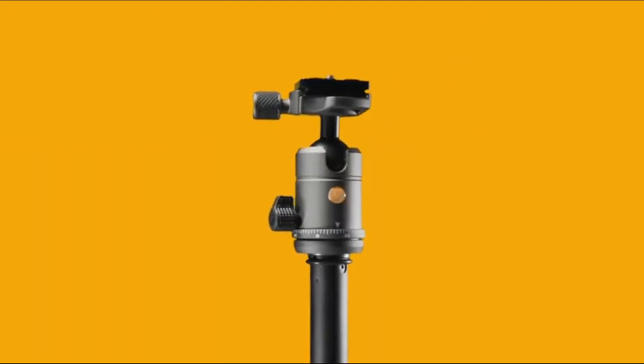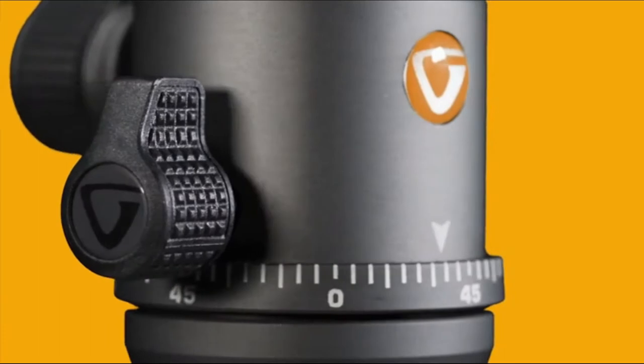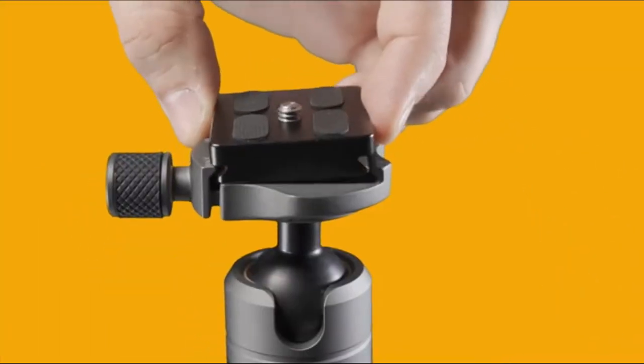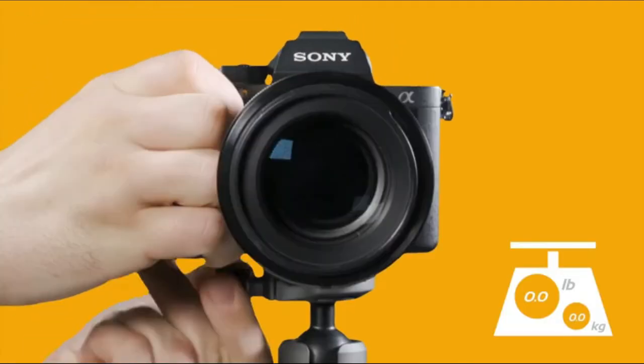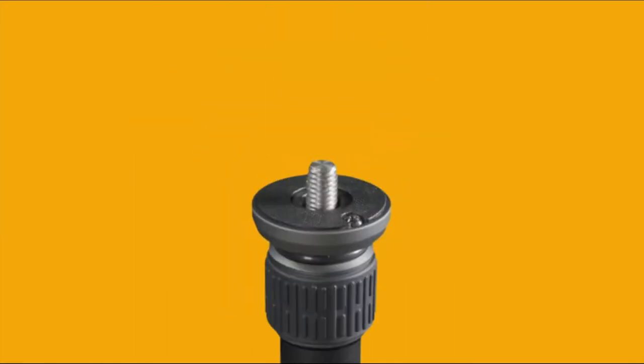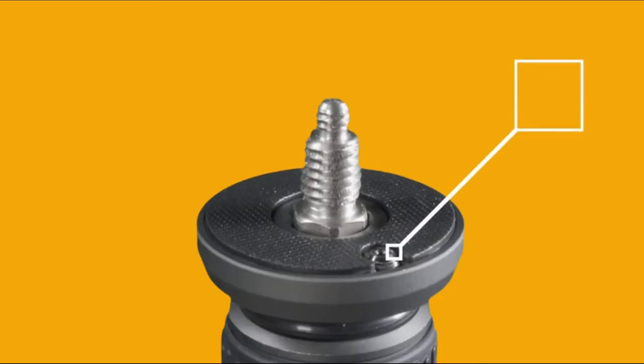Shooting is made easy with the T45 ball head, featuring large ergonomic knobs for quick adjustments and the universal ARCA-compatible plate for quick camera swapping, supporting up to 6.6-pound payloads. The head is also secured with a 1/4-20 to 3/8-inch interchangeable screw, and a set screw located in the removable base plate.